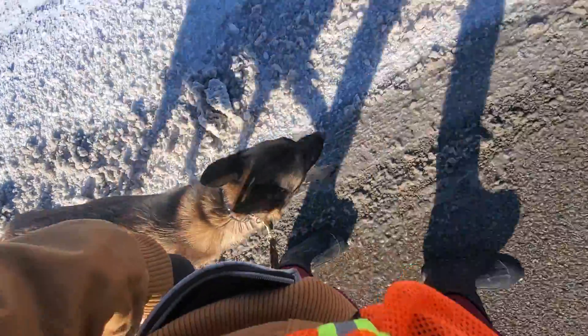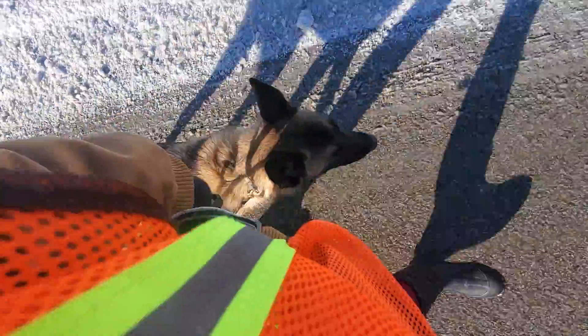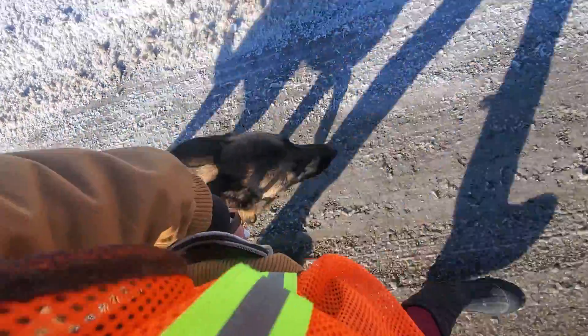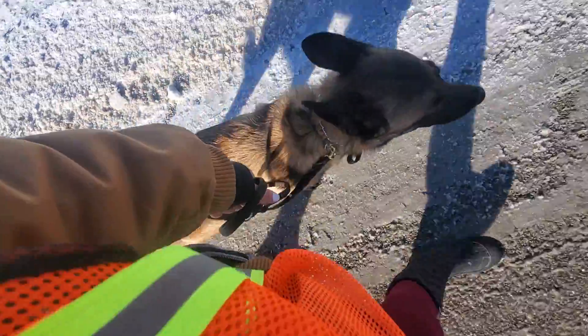Heel. Good job. So it's important whenever you take Maya for a walk that you have her heel with you. That way she's building the bond and she's not pulling all over the place.